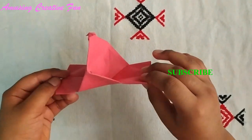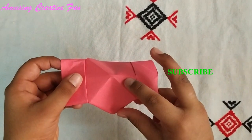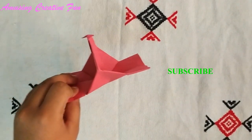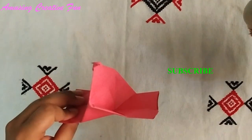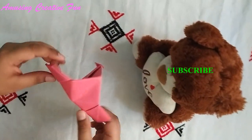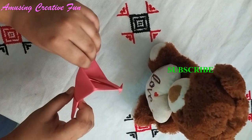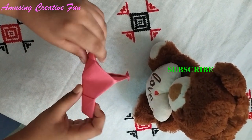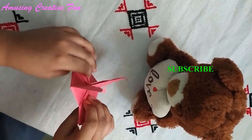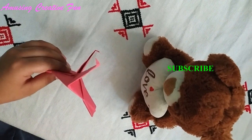Hold your camera like this. Let us take one photo of this teddy bear using this toy camera. One photo — three, two, one, go! So beautiful photo — your beautiful camera is ready.